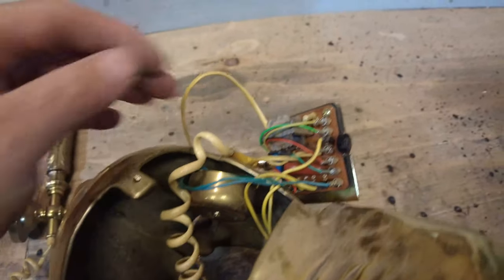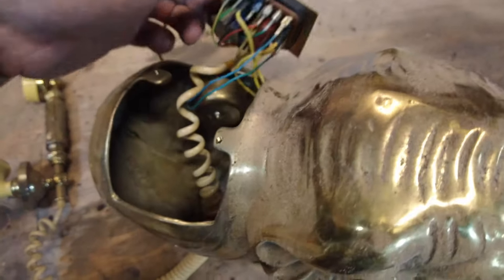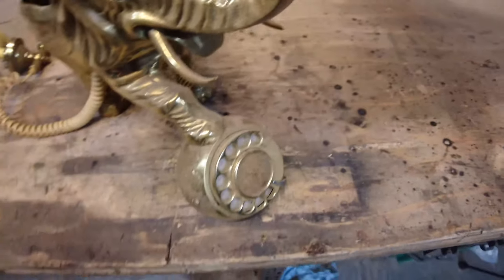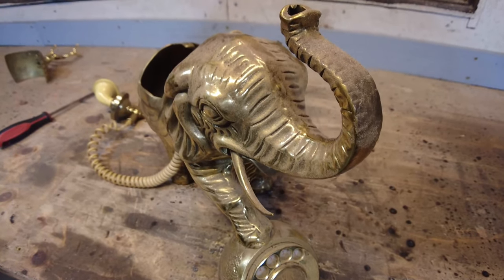These bells are used to running on 50 volts but will run fine from a 5-volt USB power source. I won't be messing with the rotodial mechanism unless it needs work.